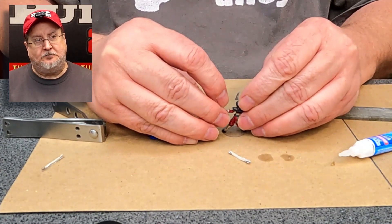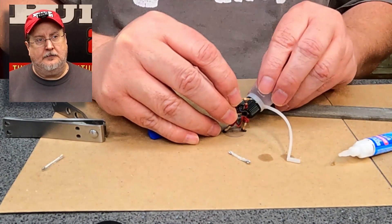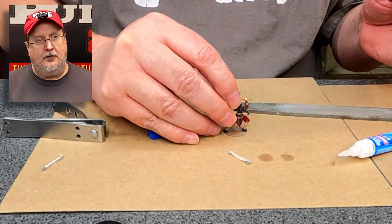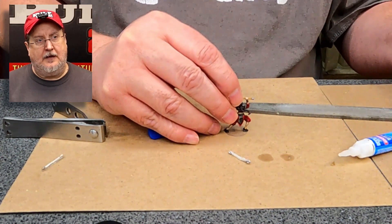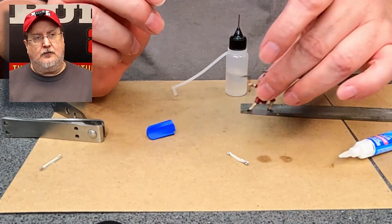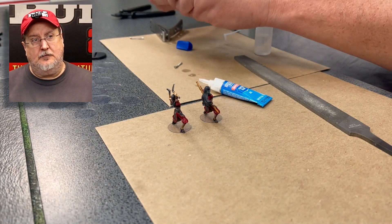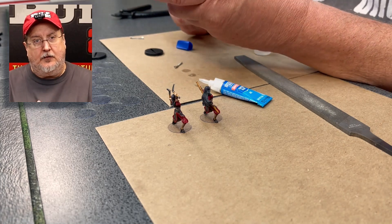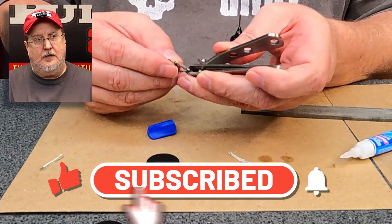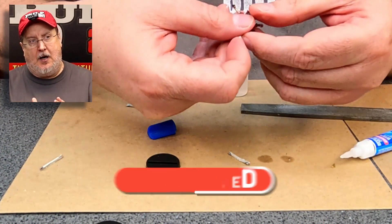Here I am putting another mini on there, using the accelerator to put a little drop on both feet to try and get that to set up, then placing them off to the side so they're out of the way. We're going to do 19 of these — you might as well sit back and relax. Here I am snipping off the little tab at the bottom of the bases.